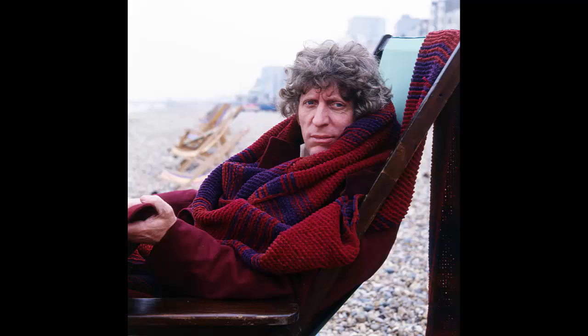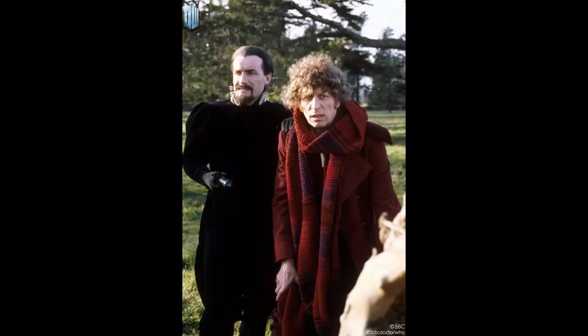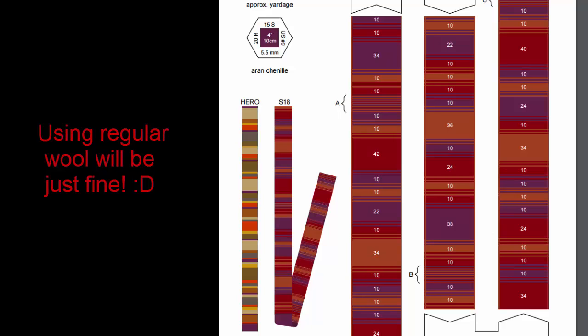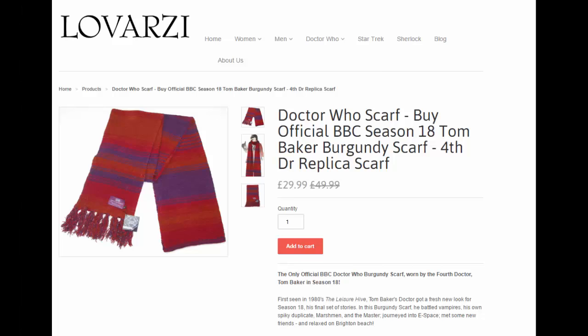First things first, the scarf has been completely remade for Season 18. Not only is it now huge at around 20 feet long — and actually ends up at around 24 feet when it comes to Logopolis, which is quite staggering — but it's also one of the most difficult scarves to get completely done with the original materials, a custom chenille yarn. Head to DoctorWhoseScarf.com for more information and knitting patterns. A shorter chenille version can also be bought from Lavazie, and their version is really good.